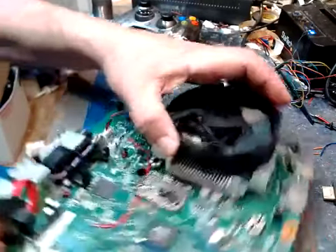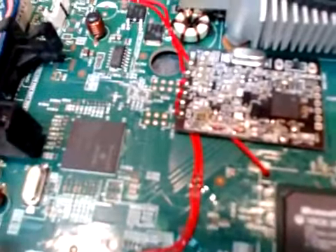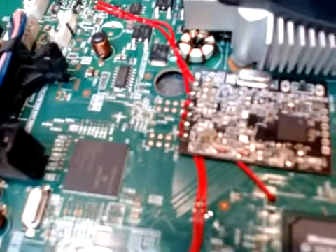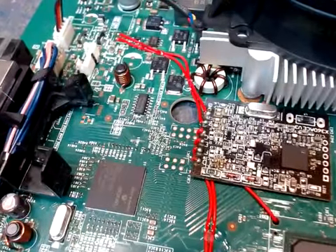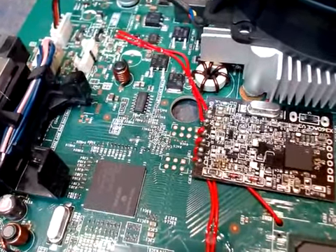Here's the deal: we installed your ACE chip, as you can see. You can see all the nice little solder points and all that kind of good stuff. See all the nice little solder balls all lined up in a row, all shiny and everything? That means it's good. We're all good there.